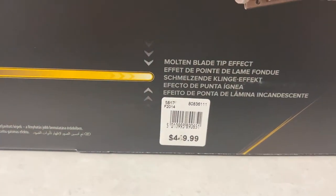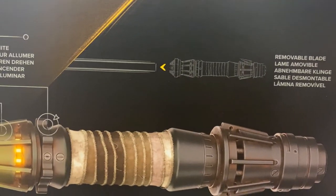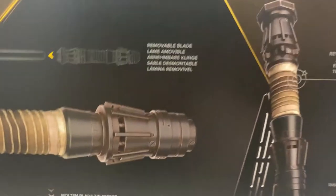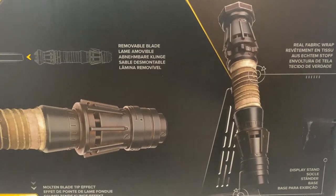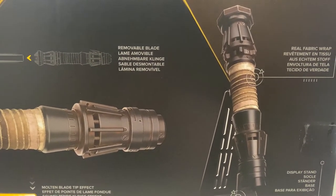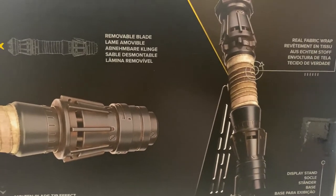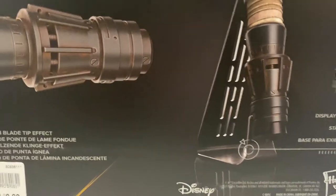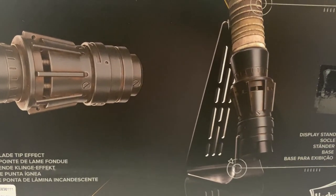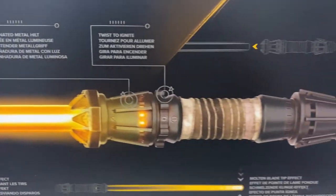The molten blade tip effect is another cool feature. The original price is $449.99 — that's how much these things cost in Australia, which is why I hadn't got one until now. It also has a removable blade, which is nice, and a real fabric wrap — there's a little bit of fraying involved so I'll need to fix that. And there's a display stand, which is a really nice piece. Let's get done with the box and take a look at the lightsaber.